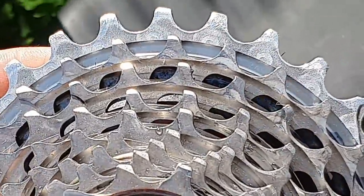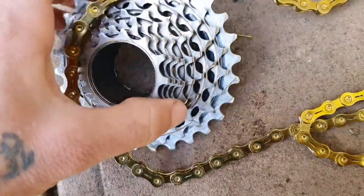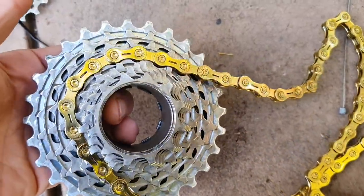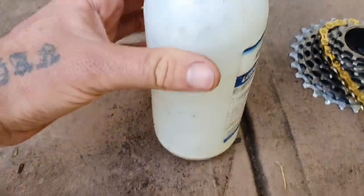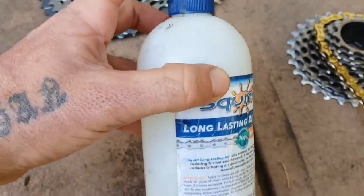Use Squirt Lube, some paraffin wax — you're good to go. A clean bike is a fast bike. This is Squirt Lube, here in Davron Park. This has lasted me five years — this is a big bottle. Five years. Always give it a shake and apply it.